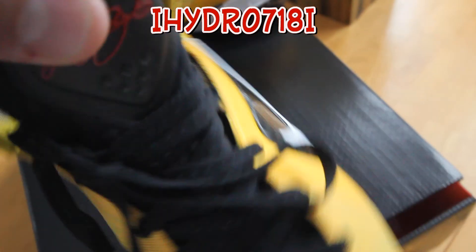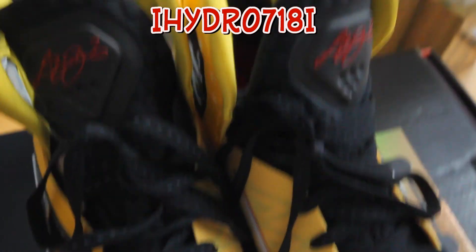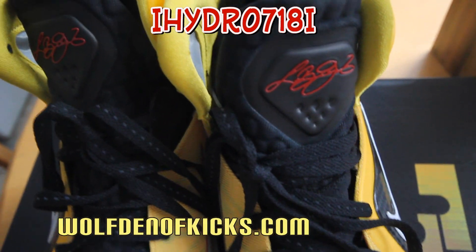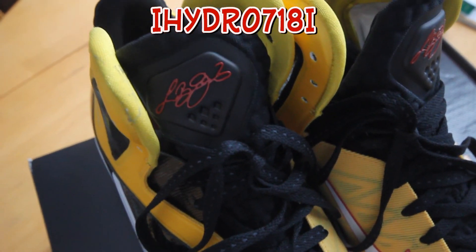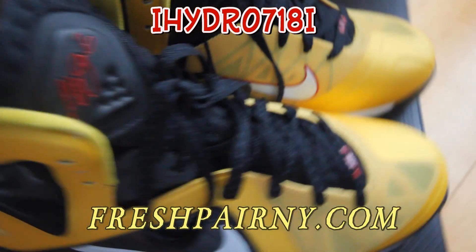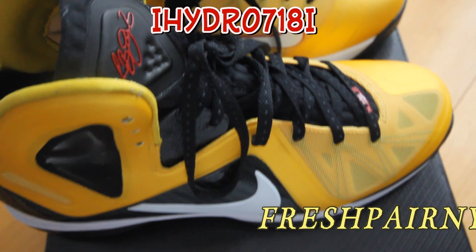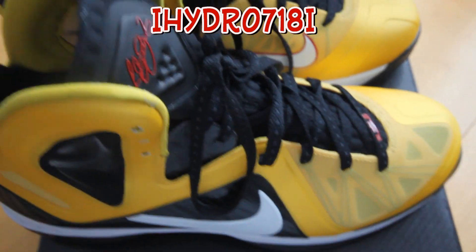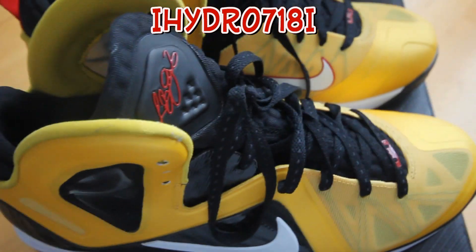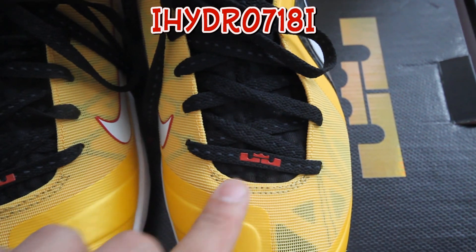Shout out to James Melton on this one — you can check out wolfdenofkicks.com. And freshpairny.com as always — my man just gave Victor Cruz a pair of Foamposites courtesy of freshpairny.com. Go check out freshpairny.com and watch that dunk exchange video with Victor Cruz. It's got the red LJ here as well.